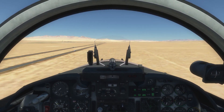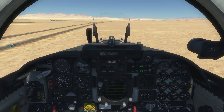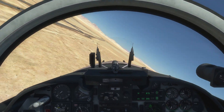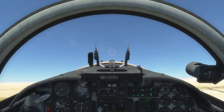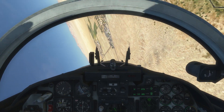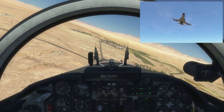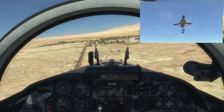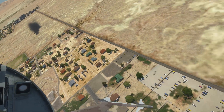We're nearly at our IP point, which is a bridge just before the town. We go to maximum burner, turn in, and drop our sticks on some trucks. We've got some good impacts on the target.